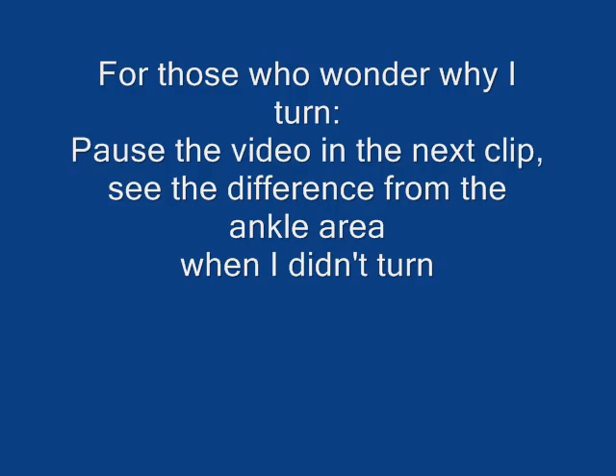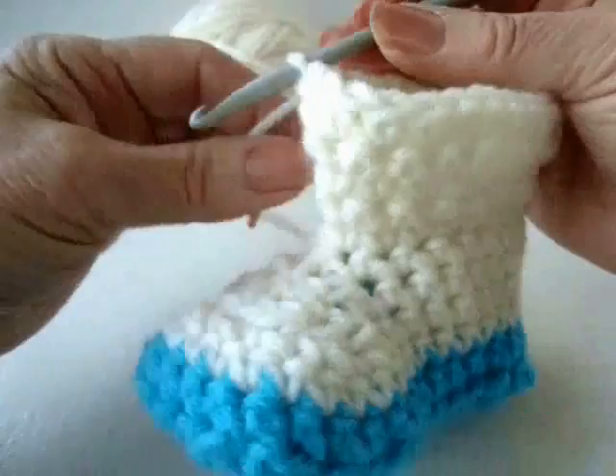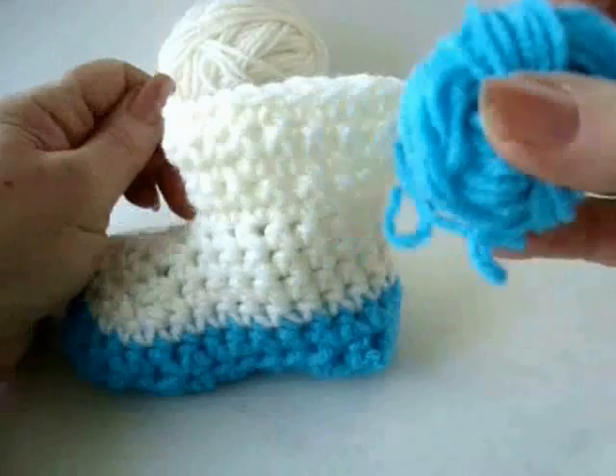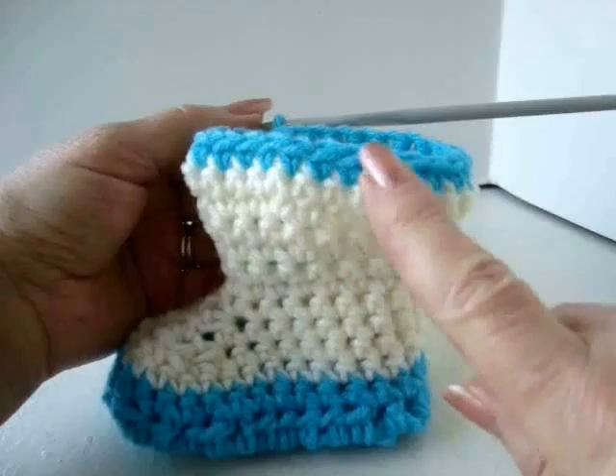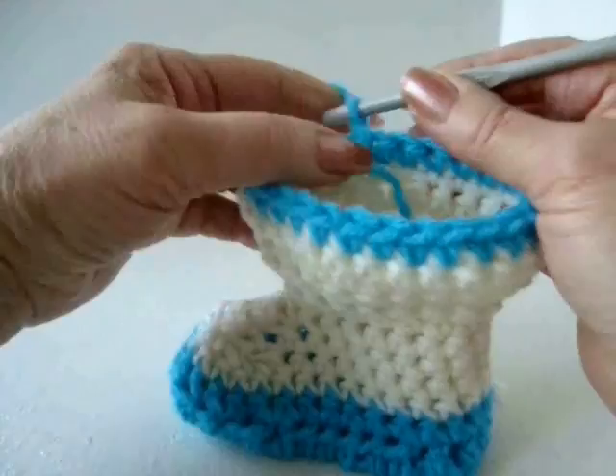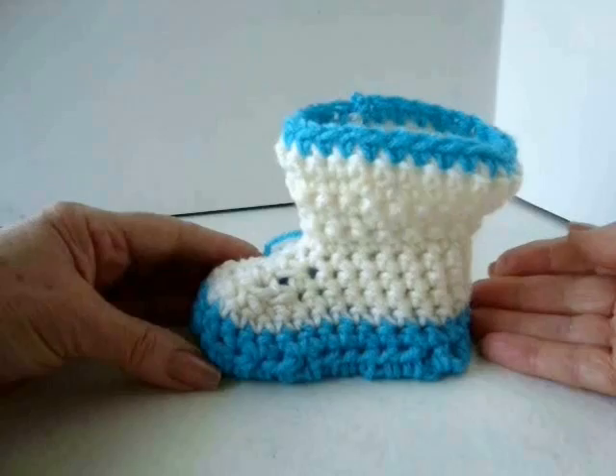I've completed that row. Now I'm going to chain one and turn and make one more row of just single crochet in every stitch around. Then I'll fasten off and attach the turquoise and make one row of single crochet in every stitch around. I've fastened off, attached the contrasting color, single crocheted all the way around, and now I'll fasten off. And there's how the little boot looks.